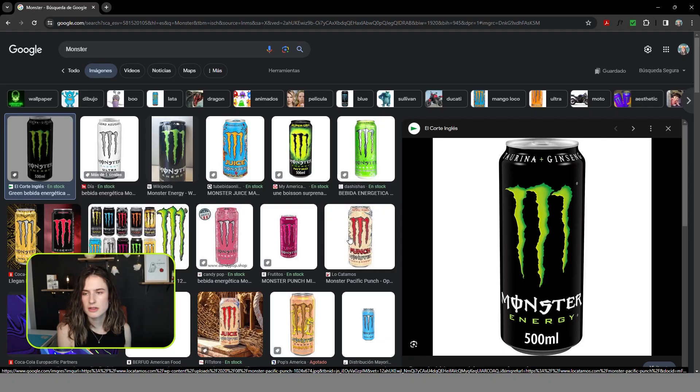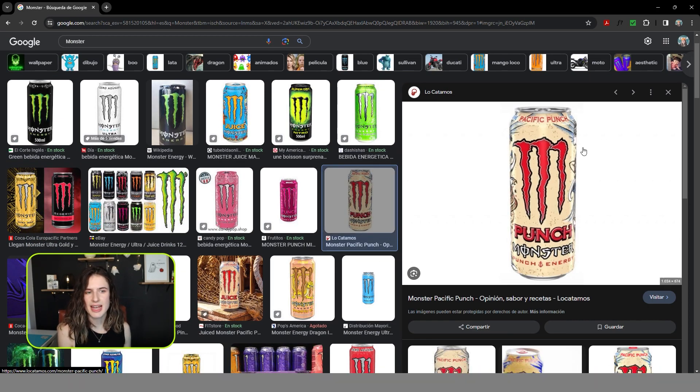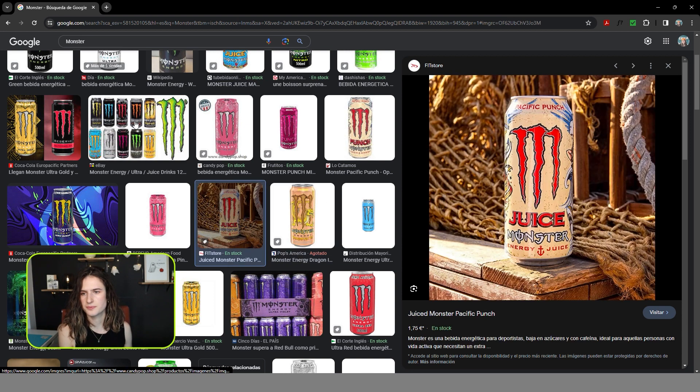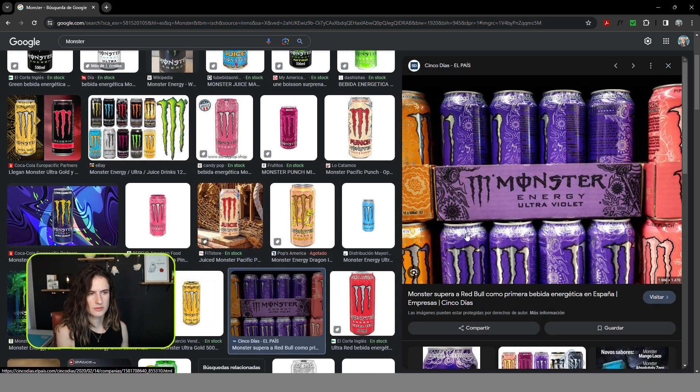But to stand out from the rest, we first need to analyze the rest. Let's take a look at Monster, probably Reign's direct competitor. Monster does a great job designing cans with eye-catching illustration — it can even look good on an Instagram Stories post or on someone's shelf as decoration.